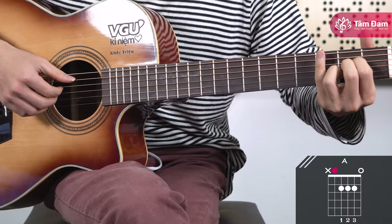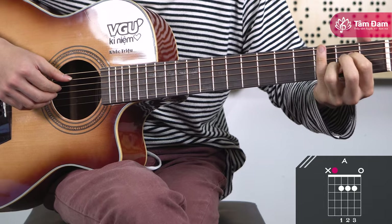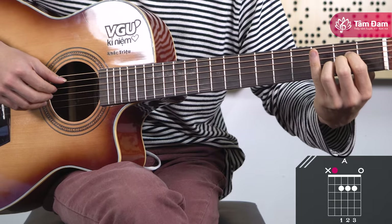Finally, the A major chord. Place the index finger on fret 2 of string 4, middle finger on fret 2 of string 3, and ring finger on fret 2 of string 2, and strum starting from string 5.